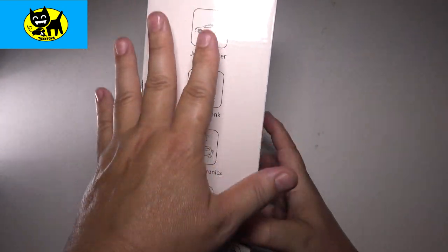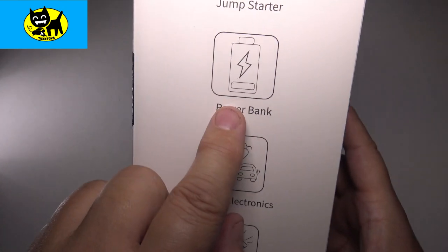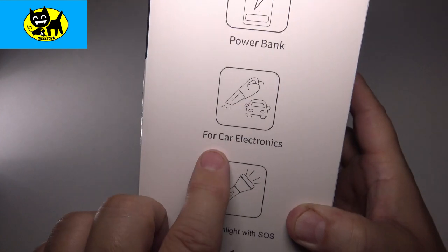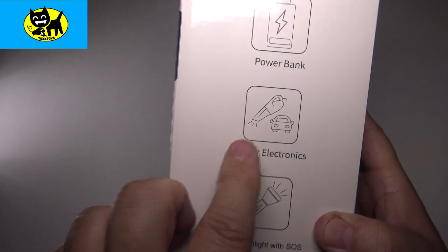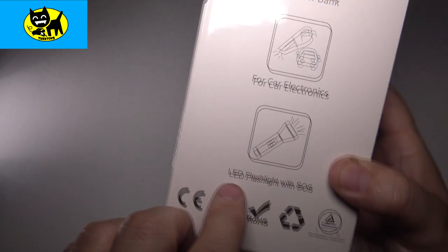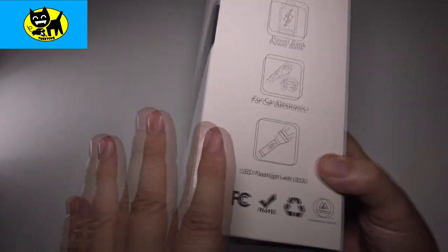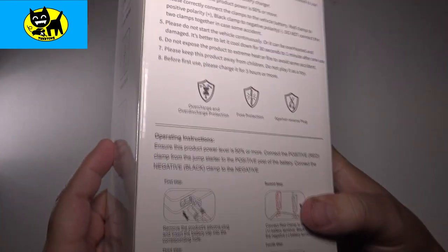This has other features besides being a jump starter. It's also a power bank — you can use the power for other things such as car electronics, vacuums, motion detectors, maybe a motion cam. And it has a built-in LED flashlight with SOS, which is really helpful if you're stranded on the road.